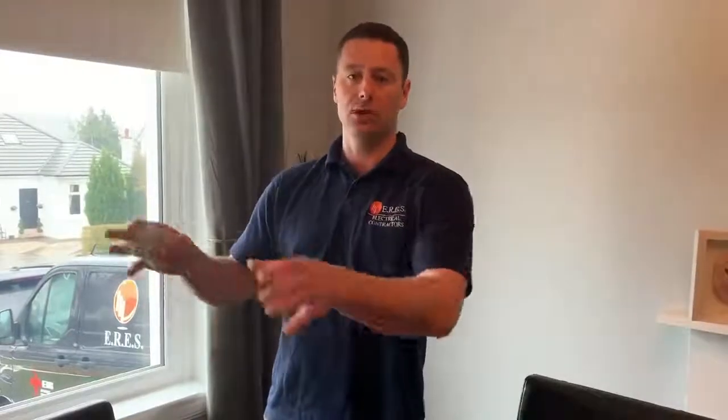Now if you've got an RCD fault, which is pretty common, I would say it's about 50-50 chance it's going to be an appliance or an issue with your actual electrical installation. The first thing you should do — which is the first thing we do, so you'd be as well doing it to save some time and money — is unplugging all your plugs in the house. Don't be tempted just to switch them off, physically unplug them. Then put them back in one at a time, working out via a process of elimination what it might be.